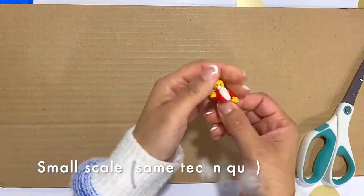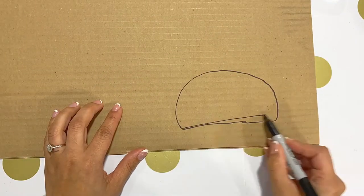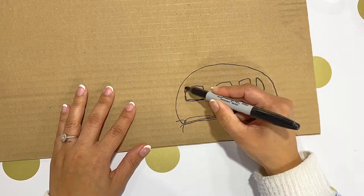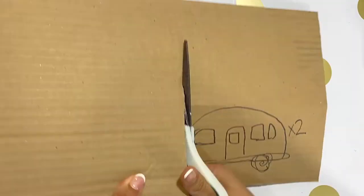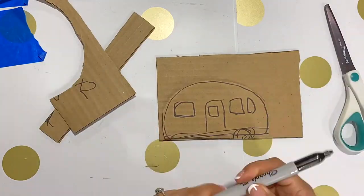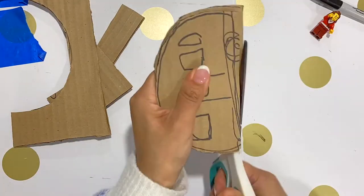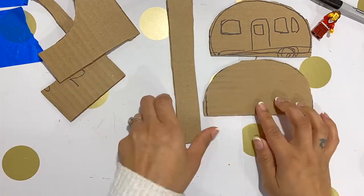I'm going to go ahead and show you how I did the pieces in a small scale version, just because it's big and bulky and moving the camera around to show you guys would have just been difficult. So I'm going to cut out four pieces: front, back, sides.